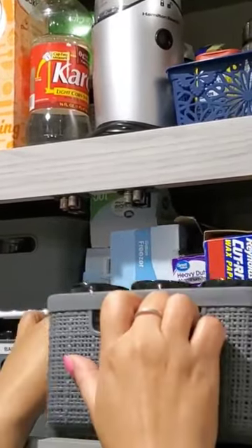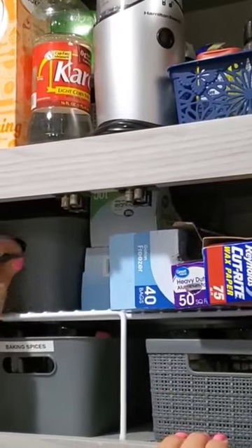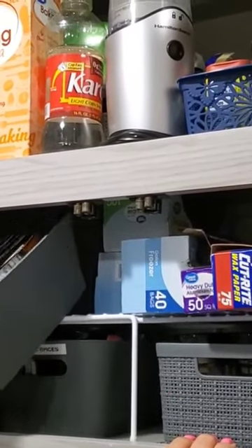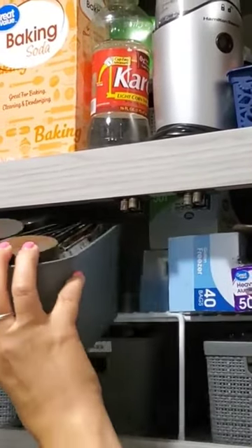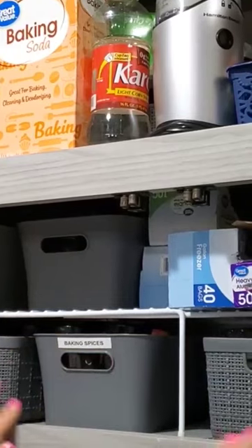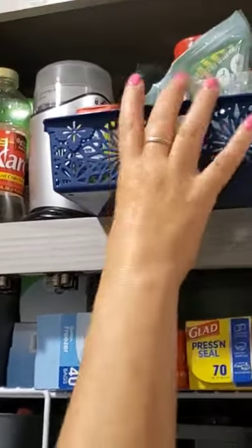Also, the shelves have a little lip to keep the bins in place, so after traveling, when you open the cabinet, all the spices won't fall on your head. I do plan to add more labels just to make it quicker and easier to get things.